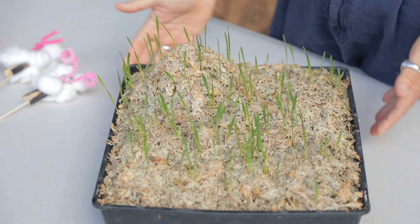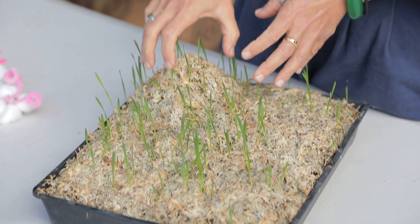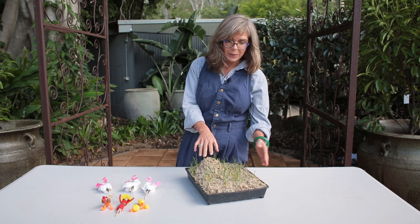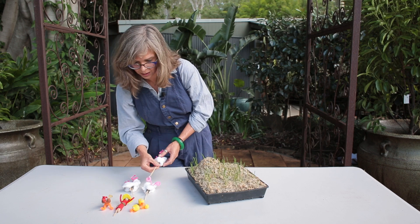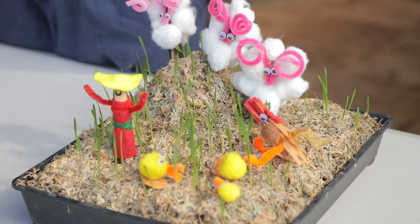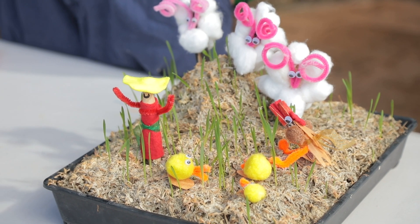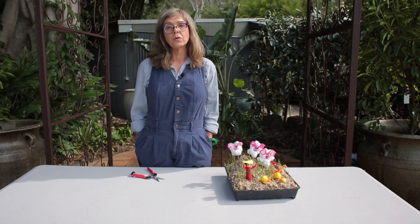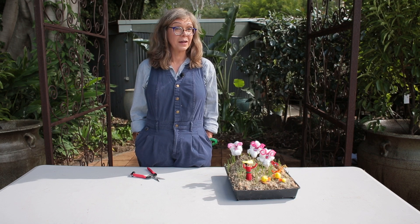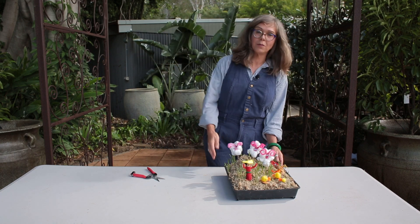This one was planted around about a week ago. I've made a little mound here just to give the farm a little bit of a hill, and these are some of the characters I'm going to put into the farm. You can do all sorts of things — machinery, a solar farm or a wind farm. There's a lot of different farms out there and I'm sure you can use your imagination to grow your own mini farm.